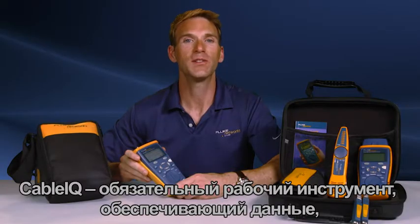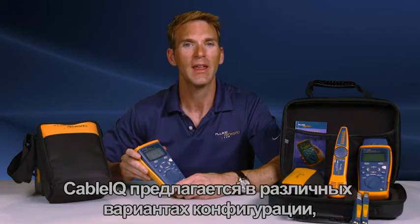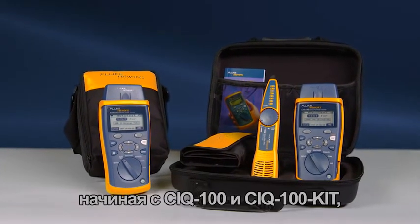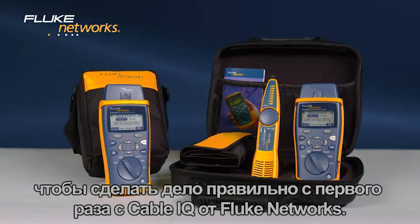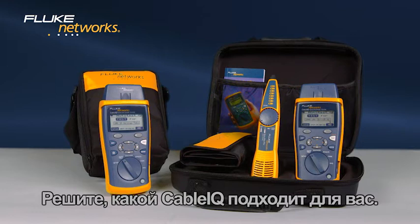The Cable IQ is a must-have and an essential work tool, providing the data you need to quickly verify and troubleshoot your networks. The Cable IQ is available in multiple configurations, starting with the CIQ100 and the CIQ100 kit, which contains the Cable IQ, IntelliTone, remote IDs, and additional accessories. Use the right tool to get the job done right the first time. Get the Cable IQ from Fluke Networks.